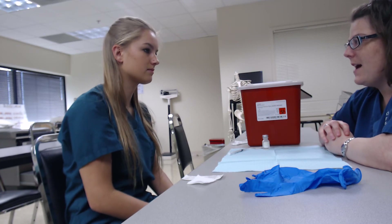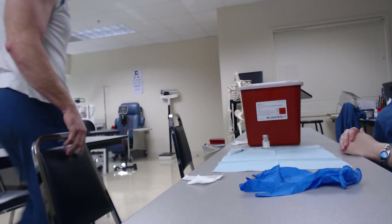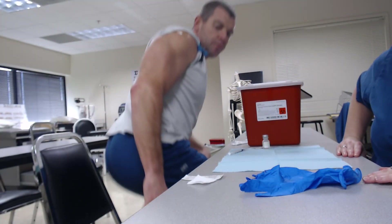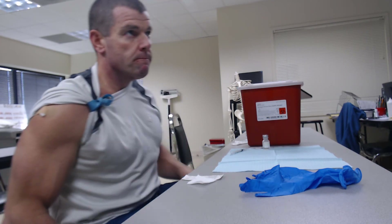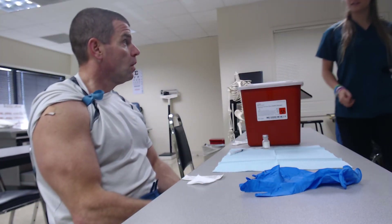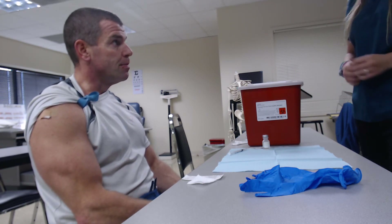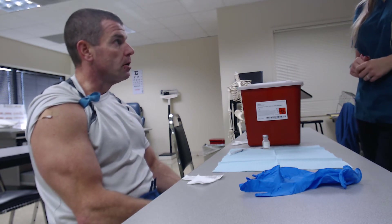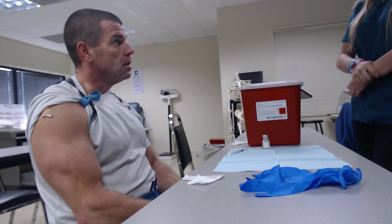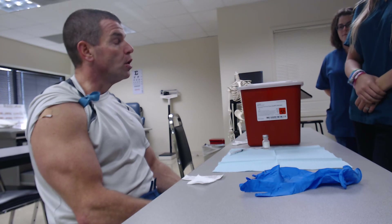Next thing you want to do is call your patient back. First thing you want to do is identify your patient. Can I get your first and last name please? Yes, it's Kerry — K-E-R-R-Y — last name is Barnard — B-A-R-N-A-R-D. And your date of birth? 04/20/1971. And the last four of your social? 1-2-3-4.